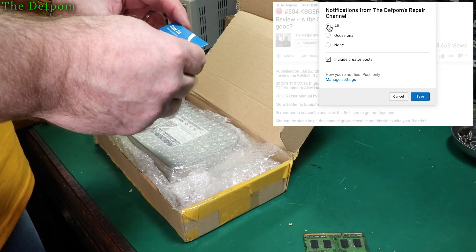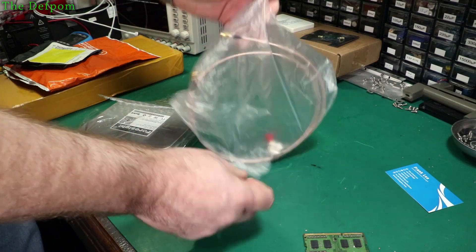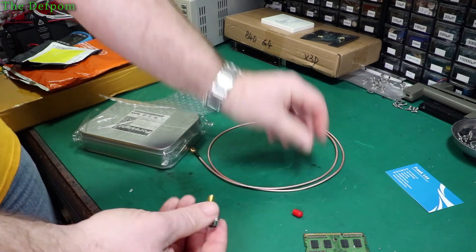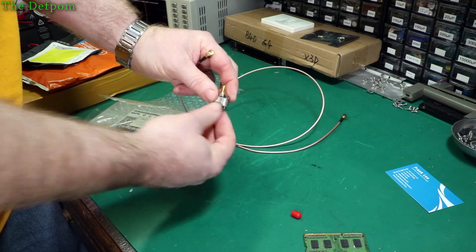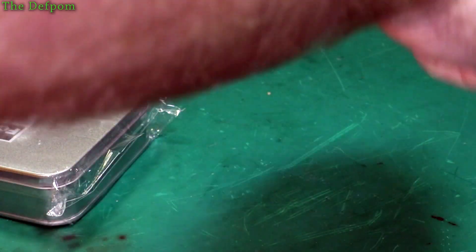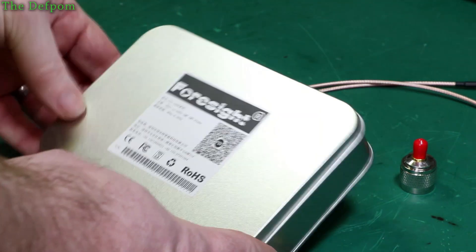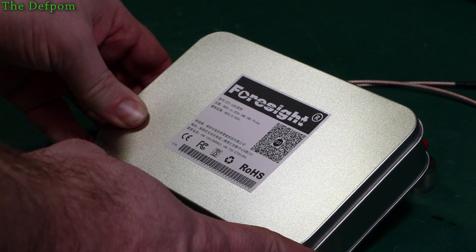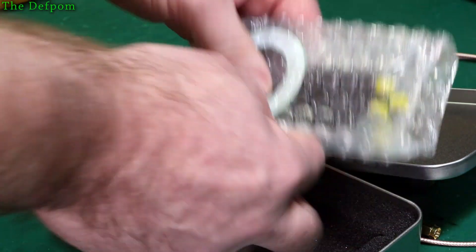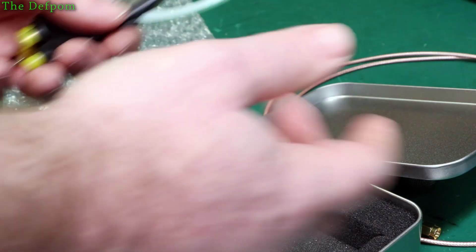Frank Lee, overseas department manager. So we have an SMA to N connector — it's a 1m SMA extension. It's a Foresight FST100X, 9kHz to 6GHz EMC EMI probe. They certainly go all out with the packaging at least.